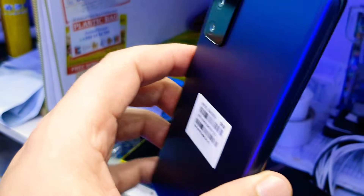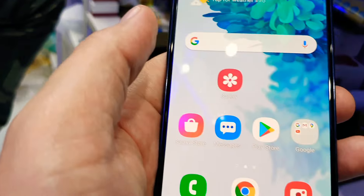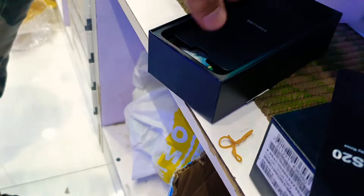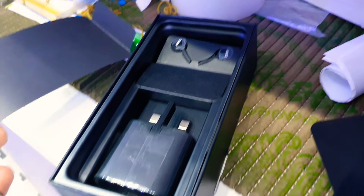You can use it anywhere in the world and put any kind of SIM card. If you want a box with it, I have one as well — it's a different model's box, but the accessories are still there: AKG headphones and a charger.